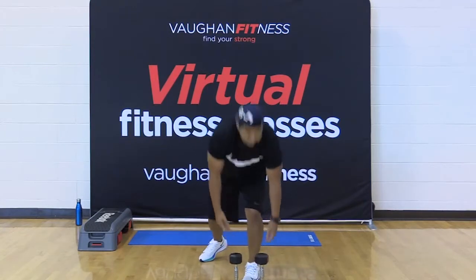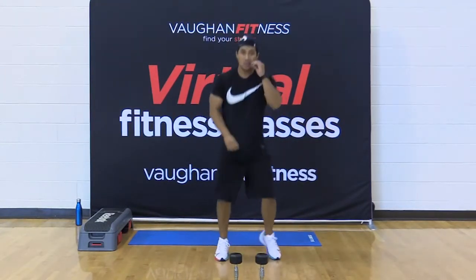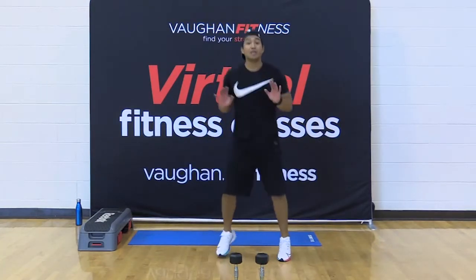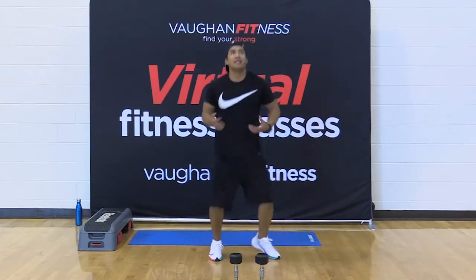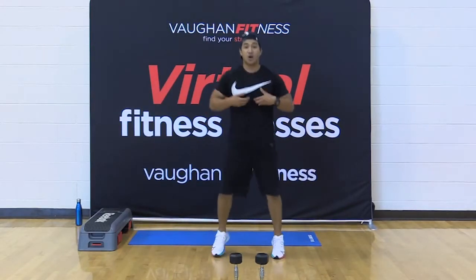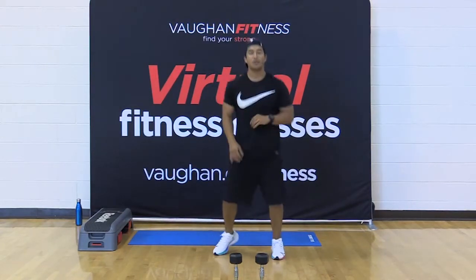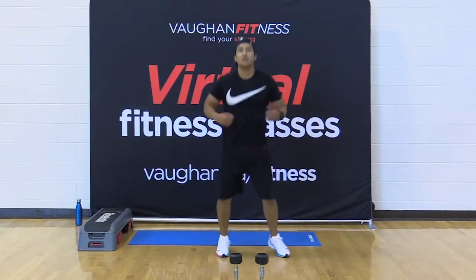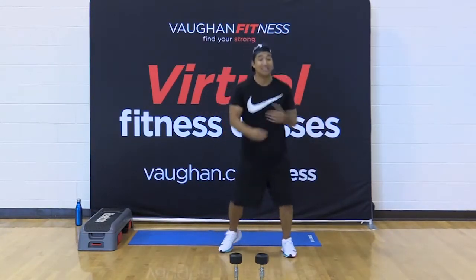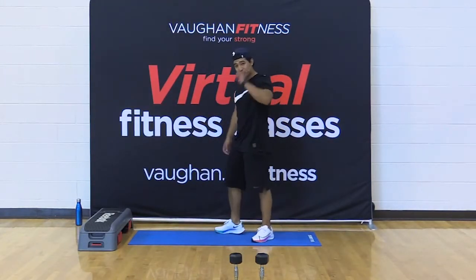15 seconds — this is your break. Remember, we got 15 push-ups coming on the incline. Because we're on an incline surface, it's literally mimicking the opposite — a decline chest press. So you're still hitting the chest, targeting more of the lower muscle fibers — that lower part of your chest. Your goal is 60 of those push-ups. We're going to sneak them in there by the end of the class — 15 at a time.